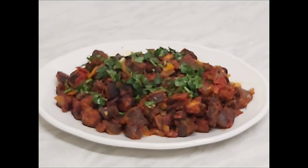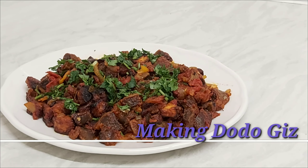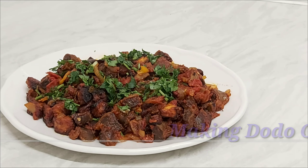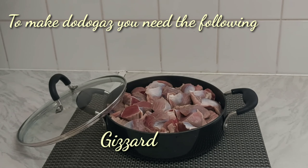Hello guys, welcome back to Ungo's Kitchen. Today I'll be showing you how to make dodo gizzard. Dodo gizzard is a dish made with chicken gizzard or turkey gizzard with ripe plantain.